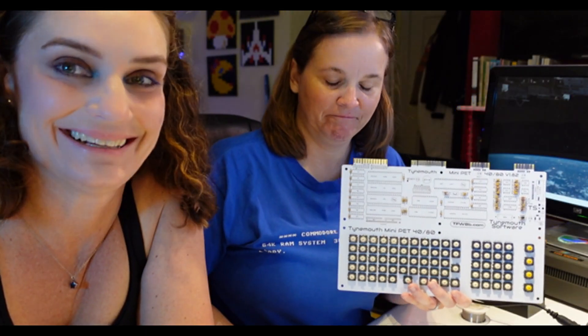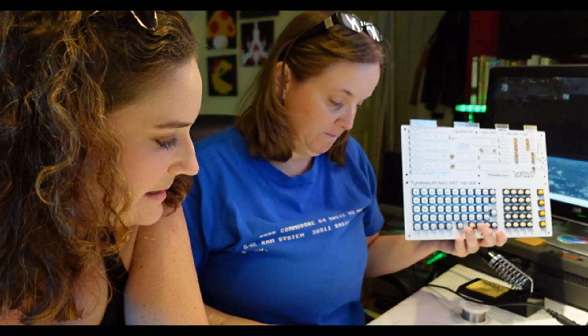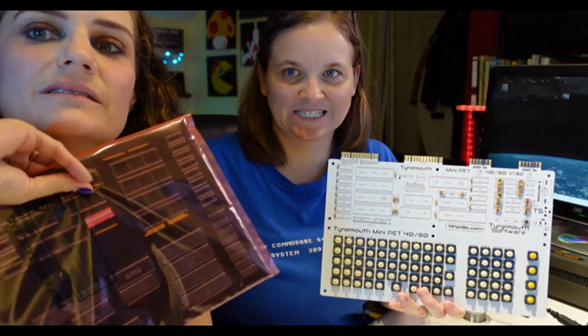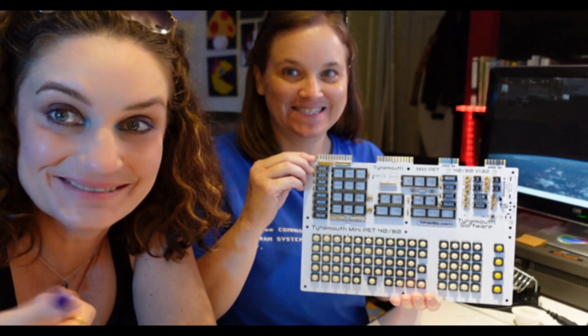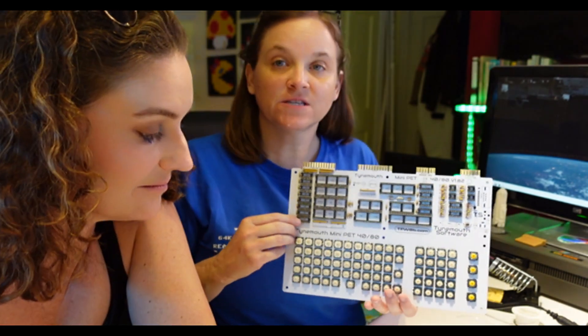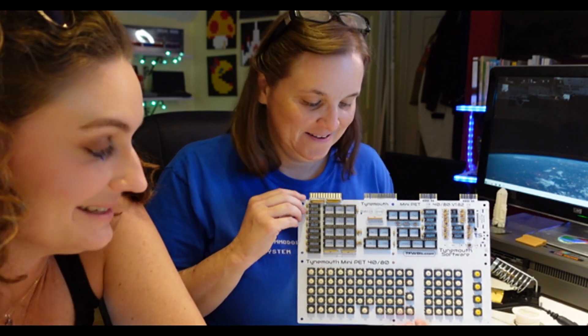Diode time! Ride or diode. Do or diode. Done. Page three: crystal and transistor — that sounds fancy — and then all the IC sockets. That's a lot to do, but we can do it! Chip sockets done. IC sockets in place. That page also has the resistor arrays, and they're in place now as well. Looking good!